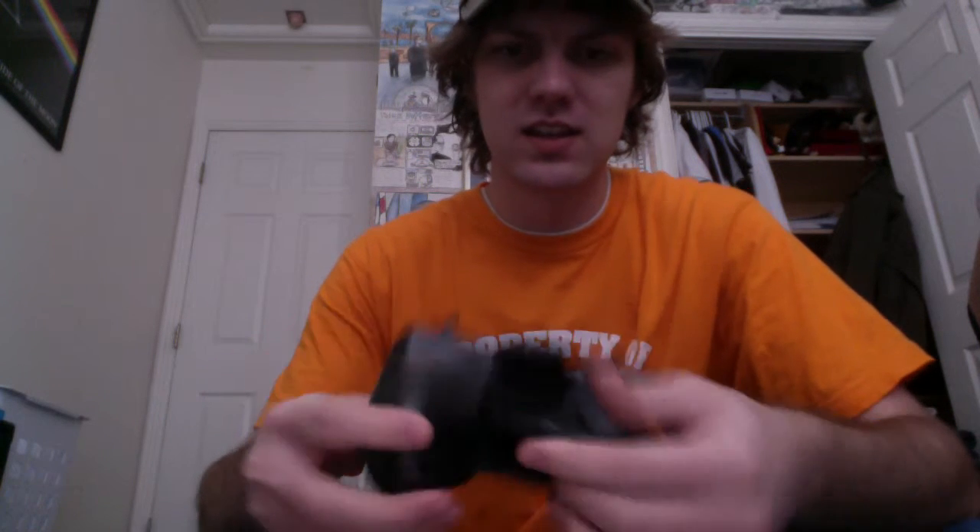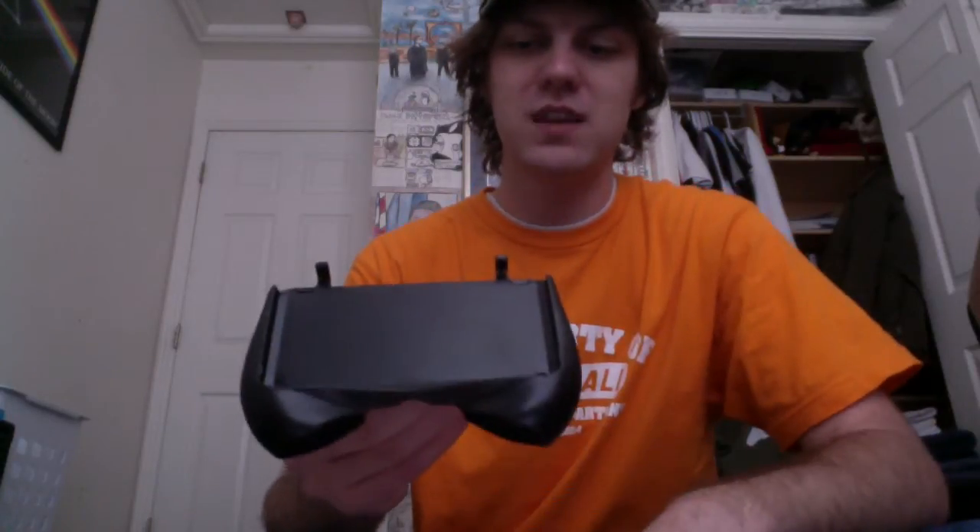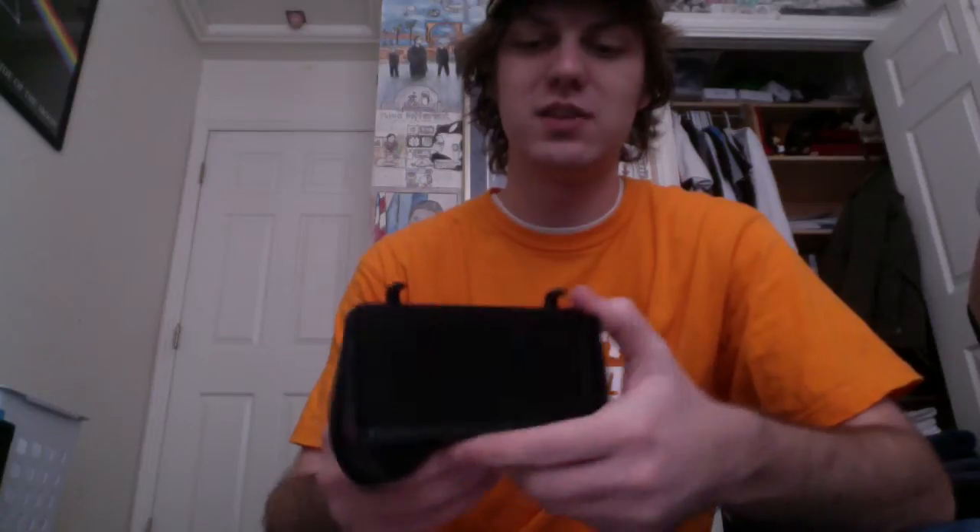I plan on using this when I do extended gaming periods at home — not out and about — just because it's kind of big. It kind of shows. It locks into place and keeps it upright. I don't plan on using the stand — it doesn't make much sense to me. It comes with this little slot that you can throw an SD card in. Not my kind of stuff, but somebody might use it.